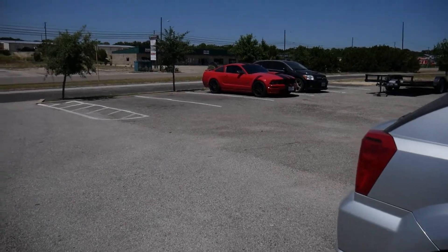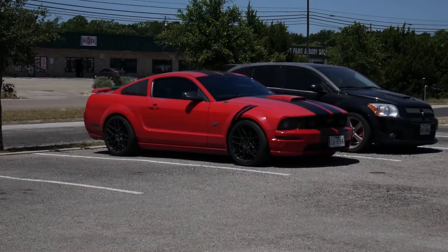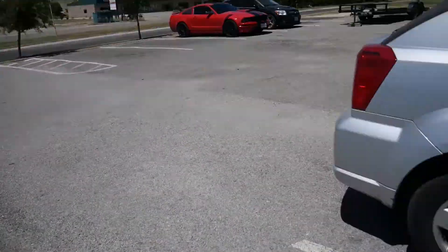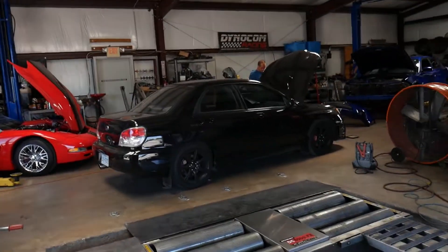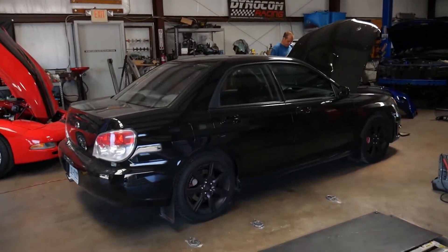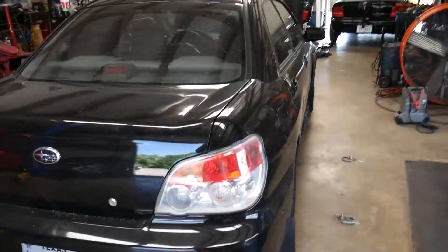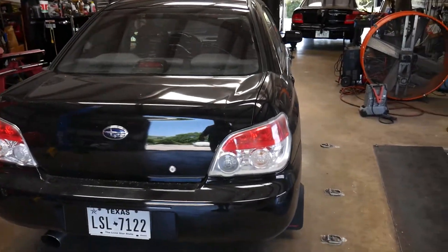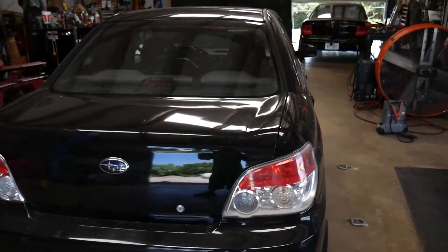We pulled it off the dyno because we are going to be taking this thing back apart and getting the engine retimed. In the meantime we've carried on with some of our other projects. We've got this WRX in for diagnostic — we just pulled the spark plug on cylinder four that was not firing and the electrode is smashed, so we're going to do a compression test and maybe get a lab scope or bore scope in the motor to see what's going on.